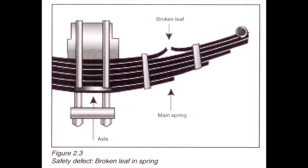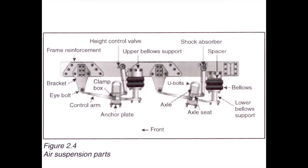Check the leaf springs to be sure they are not missing, shifted, cracked, or broken. If equipped, check for broken or distorted coil springs. Check the mounts and hangers — be sure they are not cracked or broken. Check that the bushings are not excessively worn, damaged, or missing. The U-bolts should be securely mounted, not loose, cracked, broken, or missing.